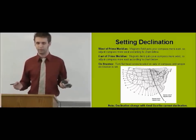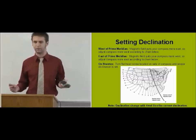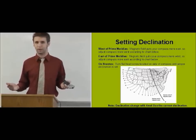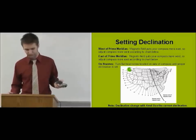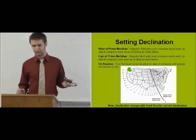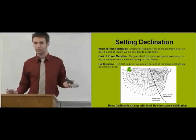However, that is a hassle. So try and figure out what the modern declination is — you can find that with a quick Google search or by going to usgs.gov. In our area in Seattle, or Washington in general, in 1995 when this image was created, it was about 20 to 21 degrees. Right now, our magnetic declination is about 17.